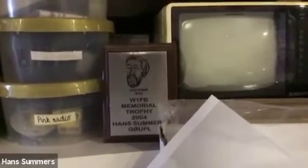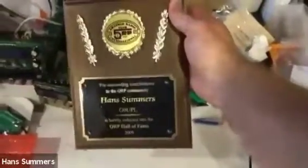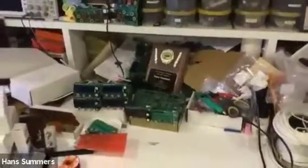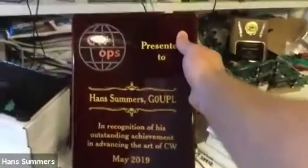Around the lab you can see some of my awards. This was my first award from the GQRP Club in 2004 — the W1FB Memorial Trophy. W1FB was a very avid QRP operator, much respected by the GQRP group in the UK. Then this is my plaque for induction into the QRP Arky Hall of Fame. We are planning to move house in the next few months and hopefully I'll have better organization for displaying these. My most recent award was the CW Ops award in 2019, basically for the QCX kit introducing so many people to the art of CW.